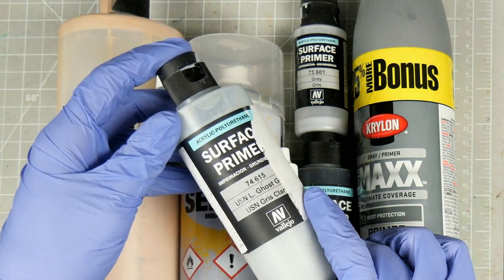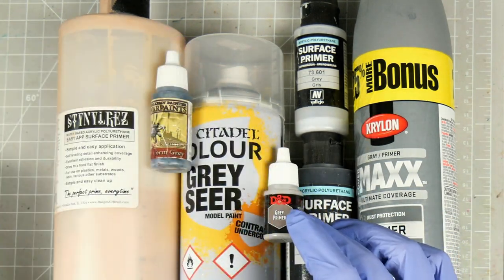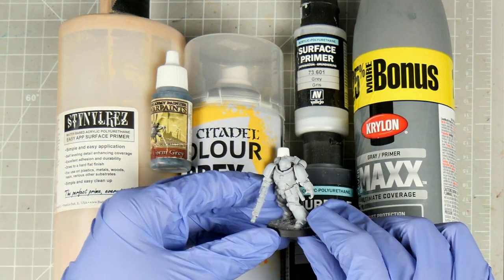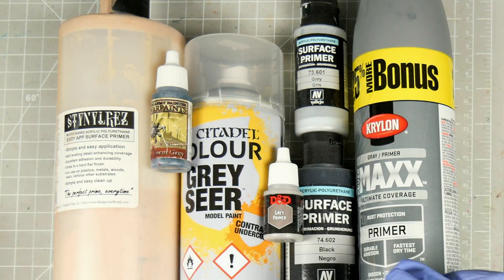Lately I've been using this Coast Grey from Vallejo. It's a nice neutral grey, so it doesn't interfere much with the colours that I'm putting down. It's also light enough that I can clearly see my pre-glaze when I apply it, and that you can see what I'm filming.